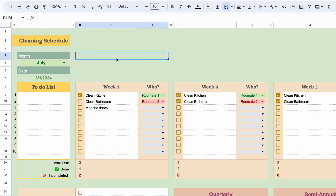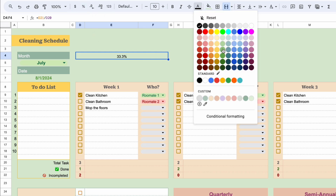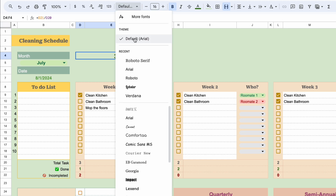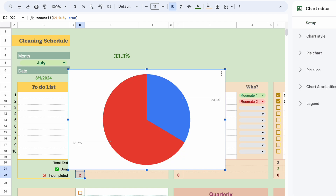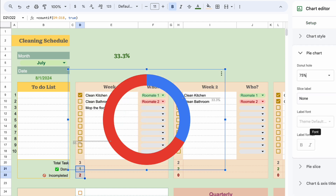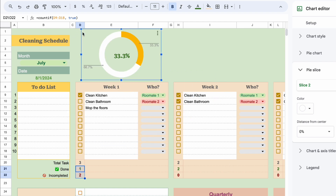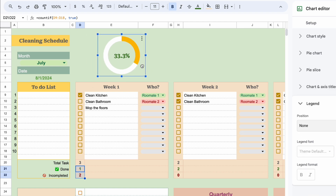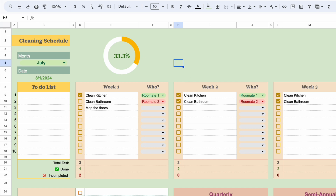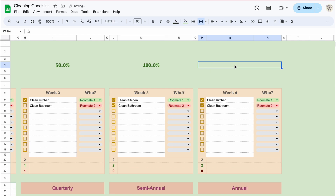Let's make a pie chart to track our weekly tasks. First, we need to calculate the percentage of completed tasks over the total tasks. For the pie chart, let's remove the background color and chart title. We can also select a 75% doughnut hole and change the color of each slice to improve its appearance. You can repeat the same steps for the pie charts of other weeks.